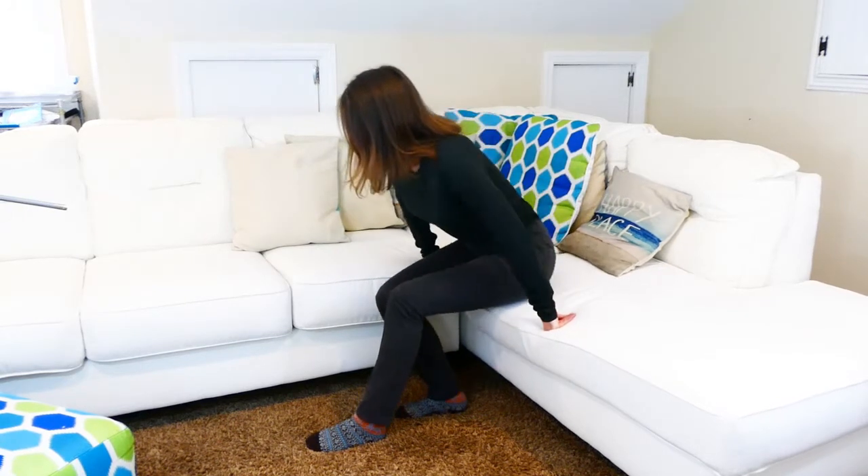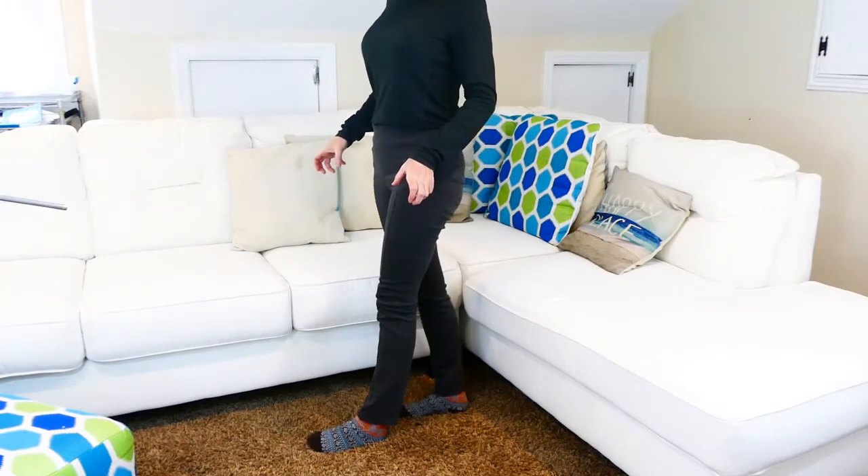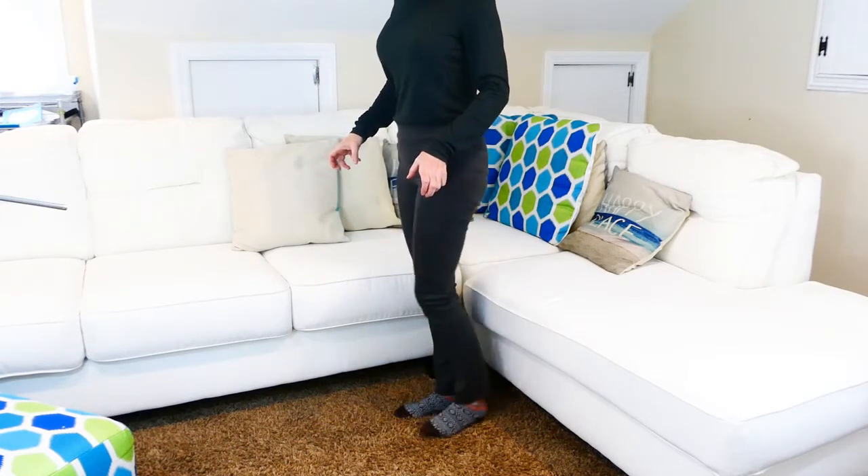Pushing from here, lift your bottom, grab the walker, push up the rest of the way. And there you are. Great job.